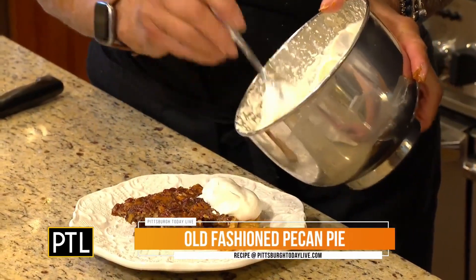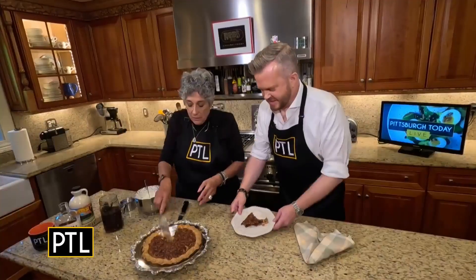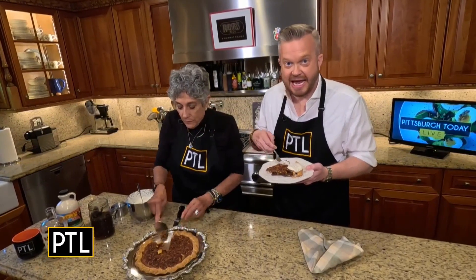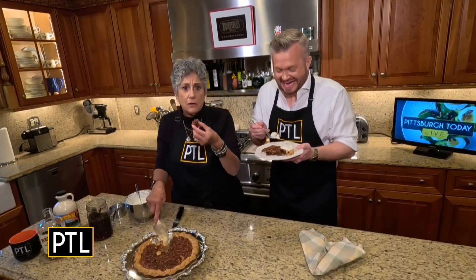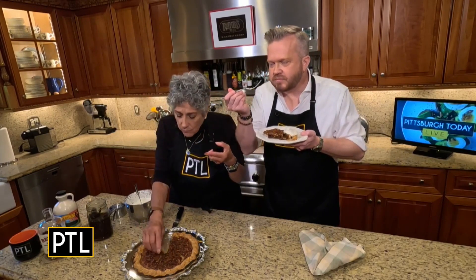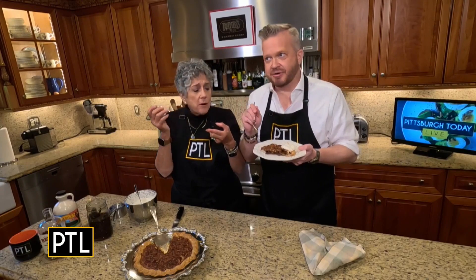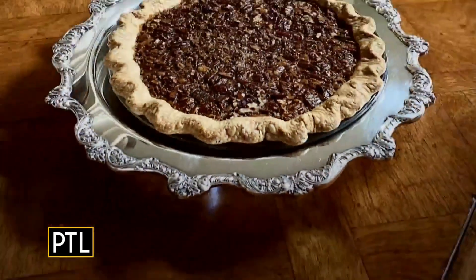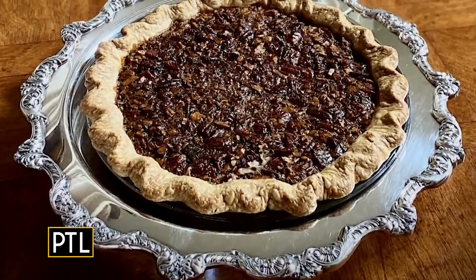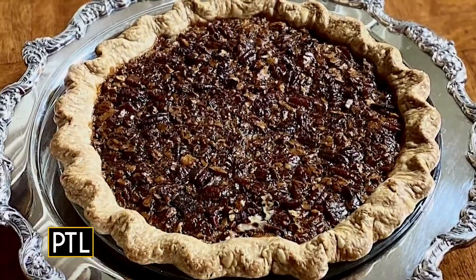This looks wonderful already. The finishing touch is the whipped cream that I took the time to whip up — it really destroyed my kitchen, but it's worth it. Oh yes! This is dessert. This is delicious. This might be my new favorite pie. This is sinful. Happy Thanksgiving, guys!